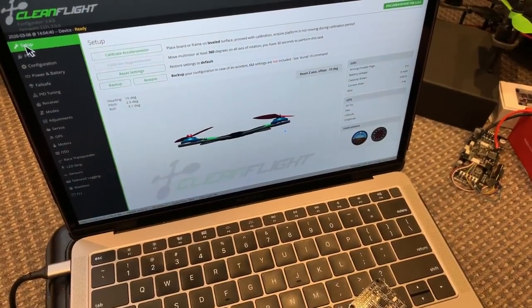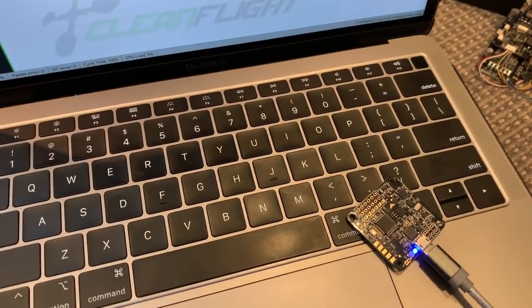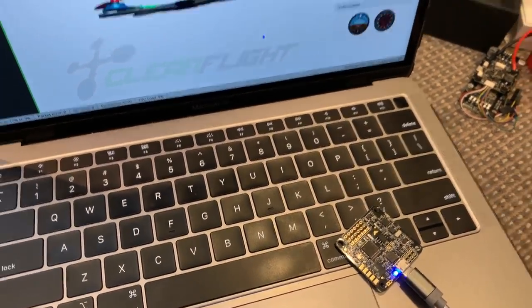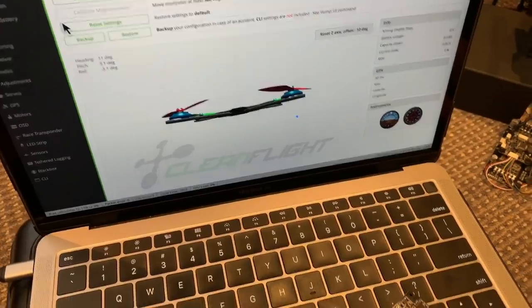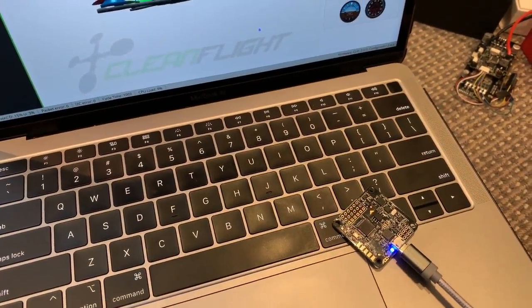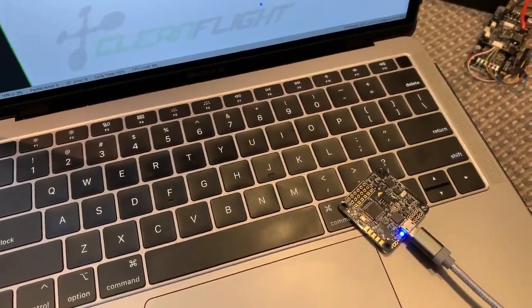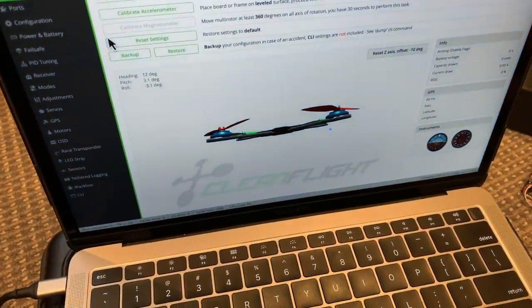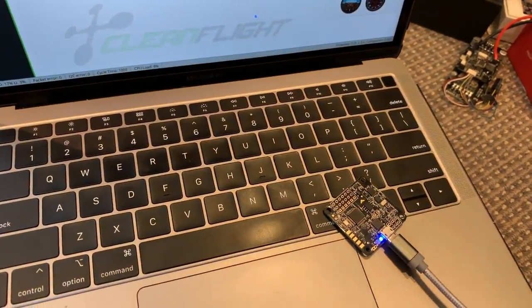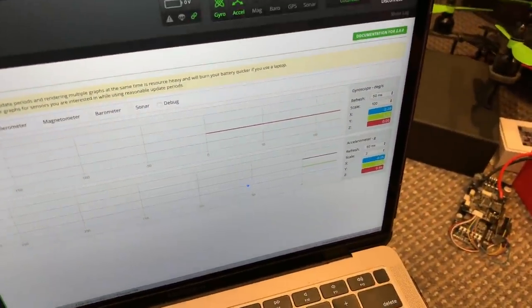This is where some flat earthers get very confused about the operation of an aircraft artificial horizon and the gyroscopes and accelerometers in a drone flight controller. Because this flight controller is determining its attitude from the accelerometer, it is constantly measuring the direction of down. If the controller is just sitting on a rotating earth, that direction of down is not changing with respect to the flight controller, and therefore we see no movement. As we indicated in a previous video, the gyroscope in this type of flight controller is just not accurate enough to measure the rotation of the earth.